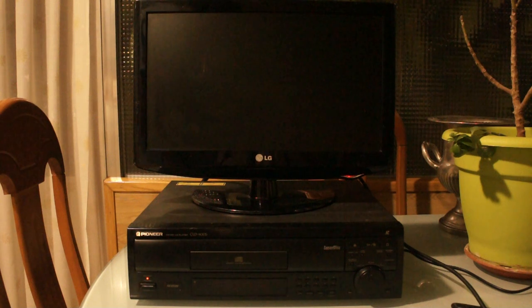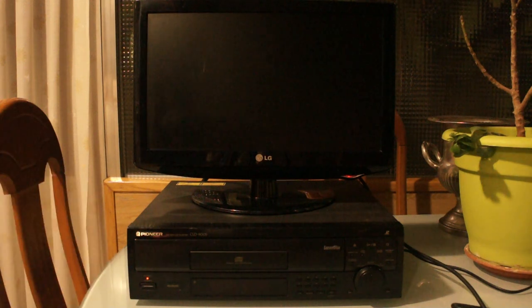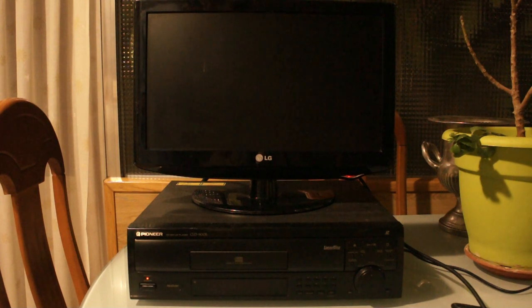Let's talk about laser rot. People love complaining about laser rot in Laserdiscs, but the thing is it doesn't happen as often as people make it out to. Most people think, 'I'm not gonna buy a Laserdisc player because all of my discs are going to rot away in a year or two.'